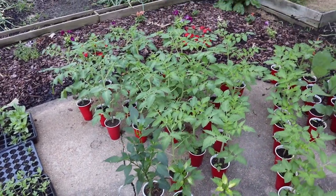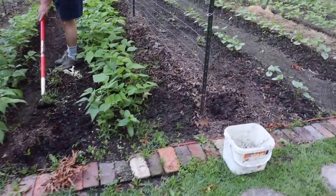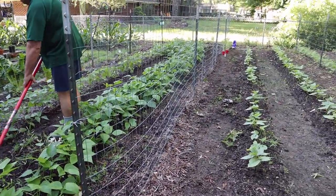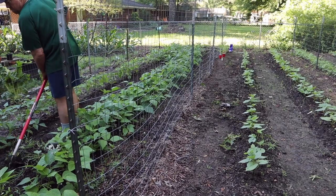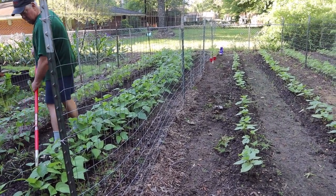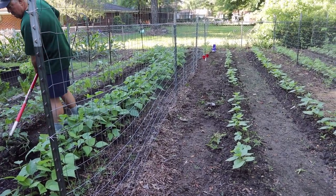These roma tomatoes are going to go on this fence in this row. I'm going through now and setting them about 18 inches apart — every foot and a half on this row — taking the cups and setting them out. I'll come back and show you after I have everything placed.